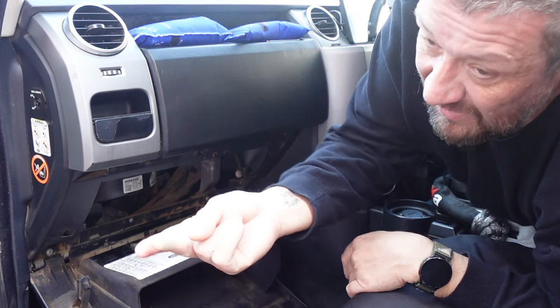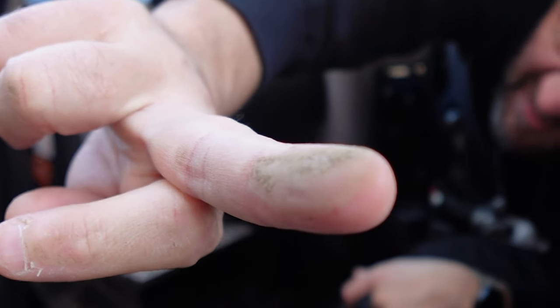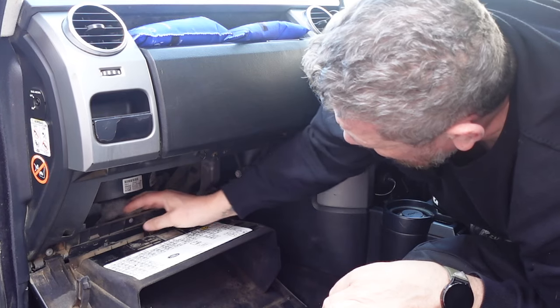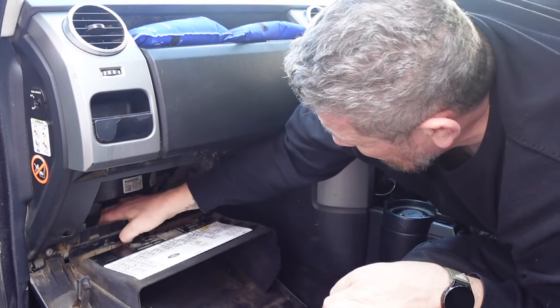Now look at this — that is filth from the inside of my car. It's just absolutely disgusting and I'm ashamed that I haven't done it beforehand.